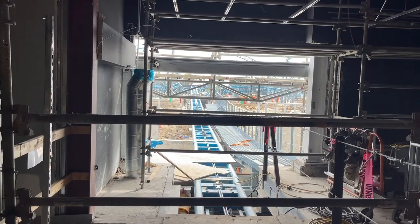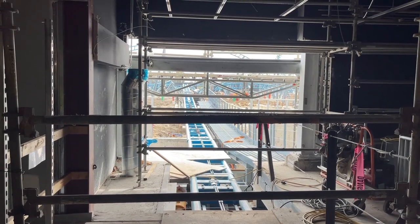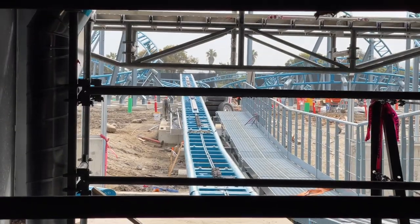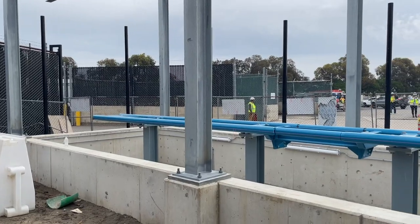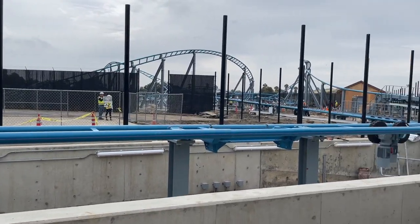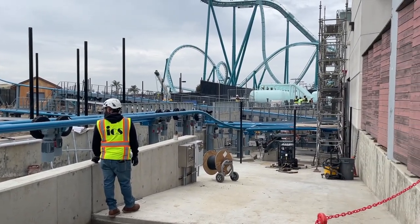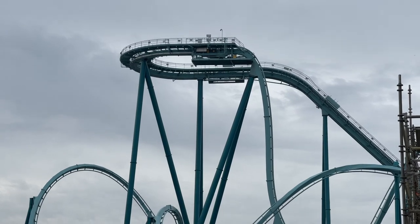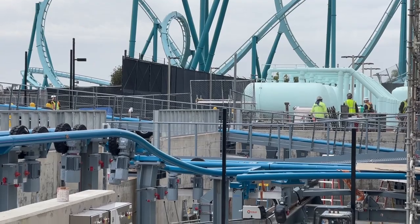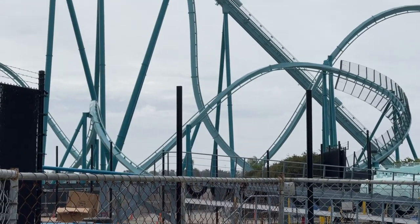Here's a look at the track coming back into the station — this is where you will re-enter the station building and exit into that animal exhibit. Now heading outside is where it starts to get exciting. This little track right here is where one of the trains will be stored. This ride will operate with two trains, both holding 16 riders, two per row. You can also see Emperor there in the background because these two coasters are next door neighbors, so it'll be super cool to see one running when you're on the other.